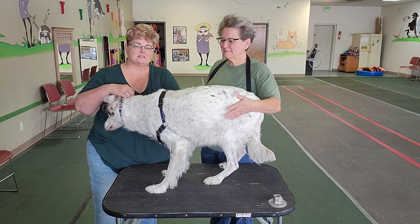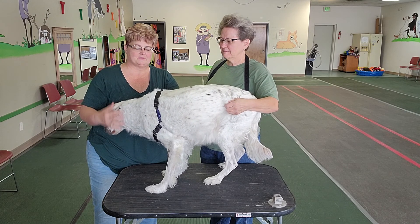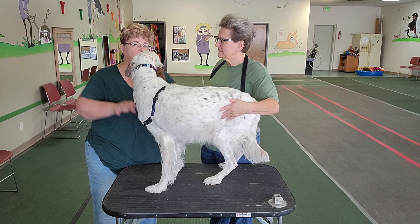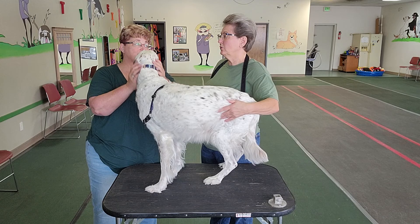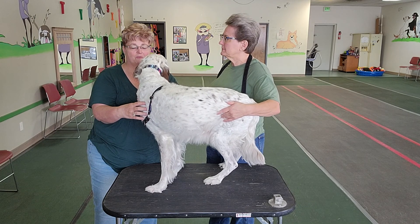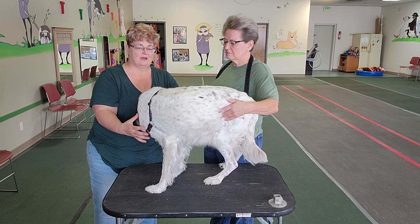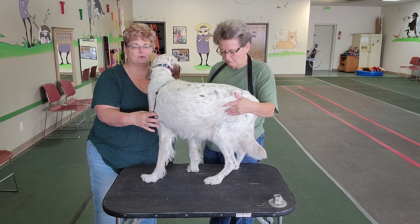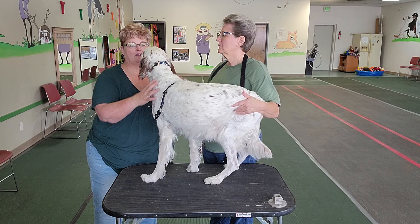There are several things you should know when looking at a harness for your dog. The first is that your dog's shoulders are not attached anywhere on their body — they don't have collarbones like we do. So the only thing holding the shoulders on is the skin and muscles.